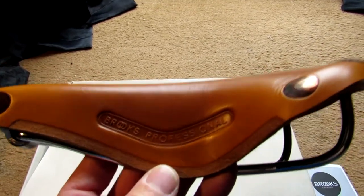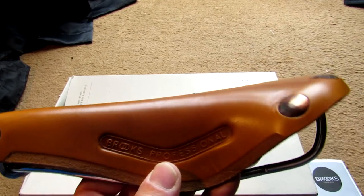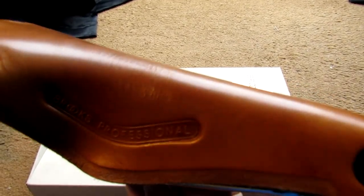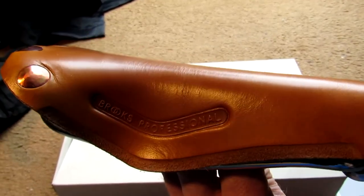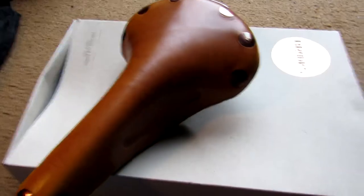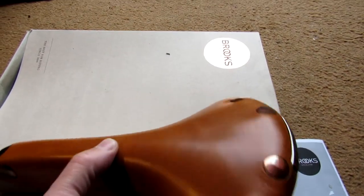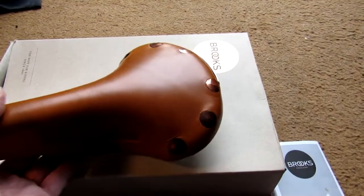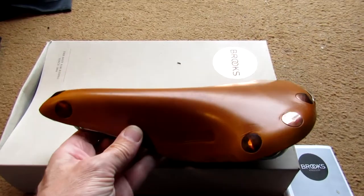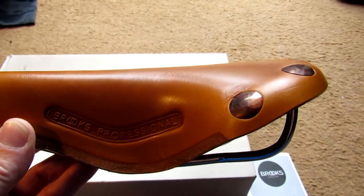I'll have to do some short rides on this. I don't think with it being a new saddle I'd jump straight on and try to do a hundred mile ride. I'll do a couple of shorter rides — 25 to 30 miles first — to give it a chance to break in and get a bit more comfortable. Hopefully it should be a nice comfortable saddle for doing long rides. I'll fit it on the bike today and take it out for a ride.